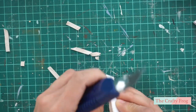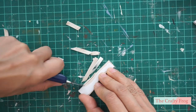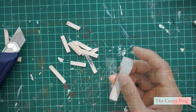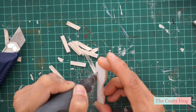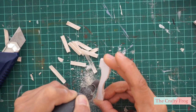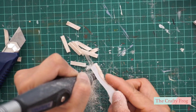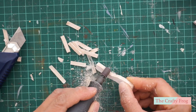Then remove as much excess wood as you can using a craft knife, but be careful not to split it or cut across. After removing the excess wood, you can manually sand the remaining wood, or you can use a Dremel or whichever sanding machine you have that fits for the miniature. Don't forget to always check the front and back of the wood to ensure that you are not cutting too much on each side and that you are also following the form of the pattern on both sides.